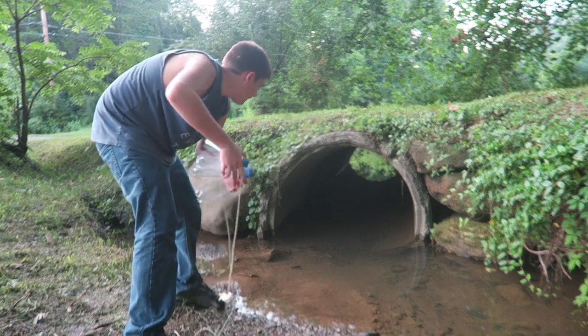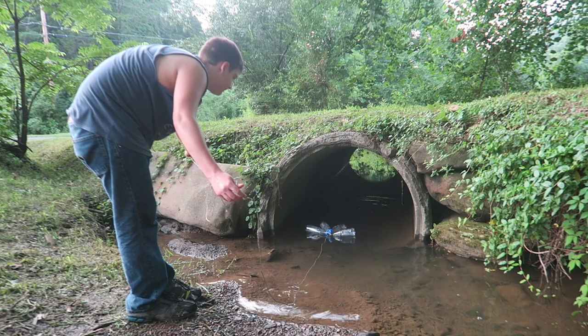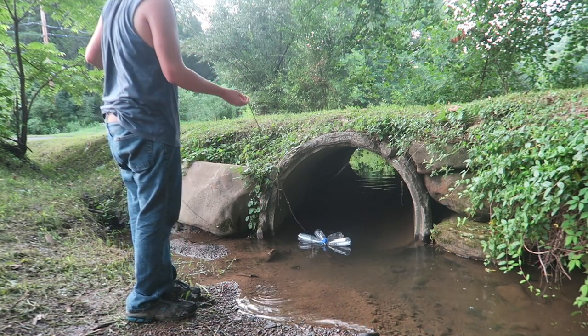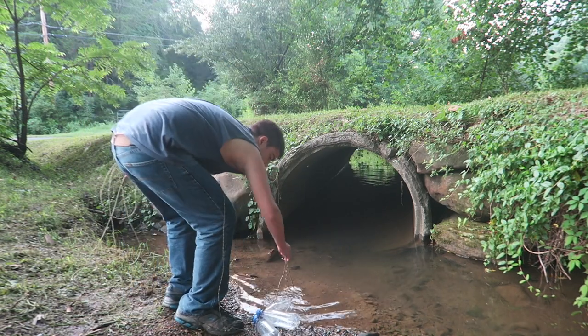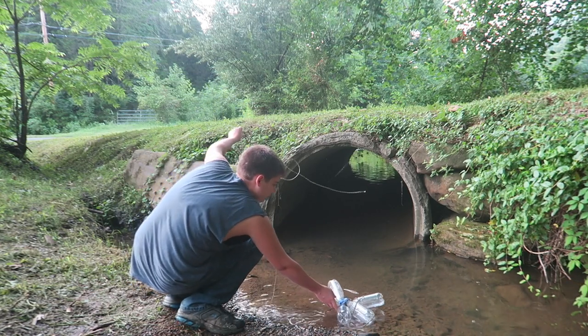I'm going to do this right here. See how this works. I built me a little raft with a chicken hook.